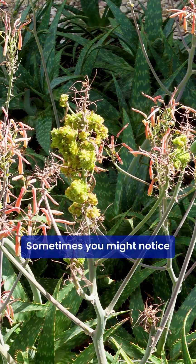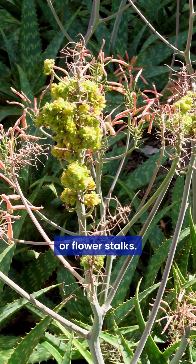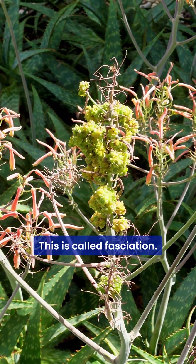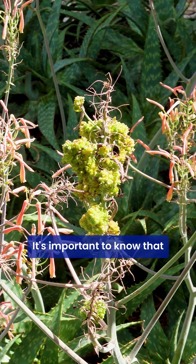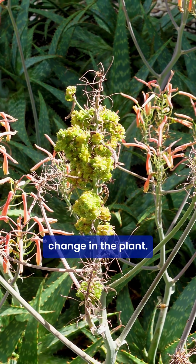Sometimes you might notice strange growths or unusual shapes on the leaves or flower stalks. This is called fasciation. It's important to know that fasciation is a mutation, but not a permanent change in the plant.